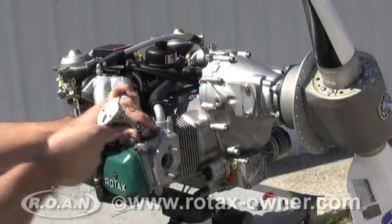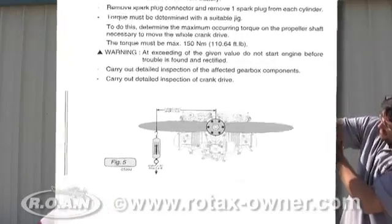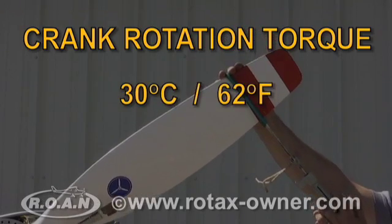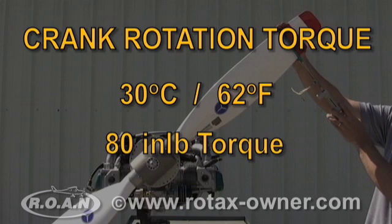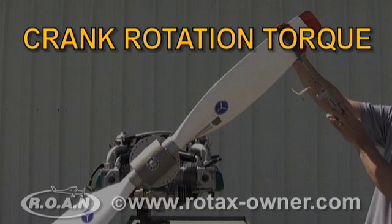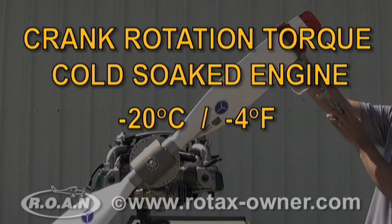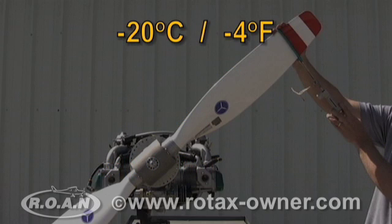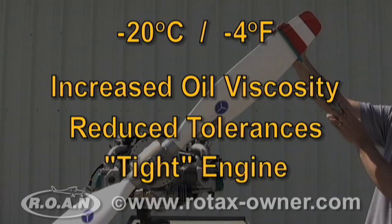The spark plugs were then removed and a tight engine torque test was performed as per the Rotax maintenance manual. The torque required to rotate the crankshaft of our engine at an ambient air and engine temperature of minus 20 degrees Celsius was 80 inch-pounds. This shows that the cold temperatures have affected the oil viscosity and the tolerances in our engine, making the engine more difficult to turn over.